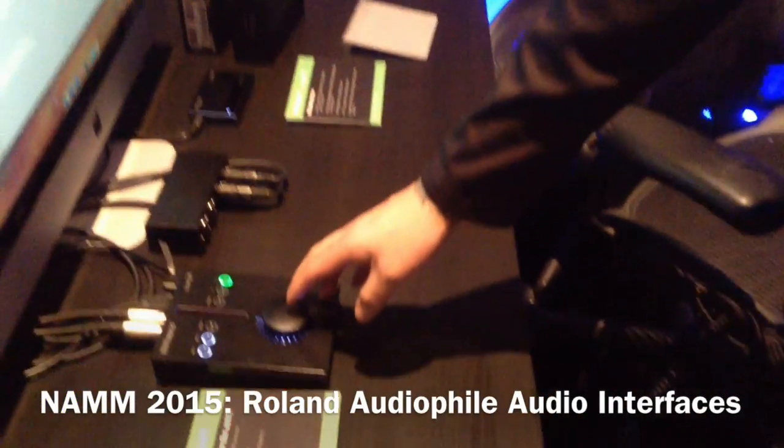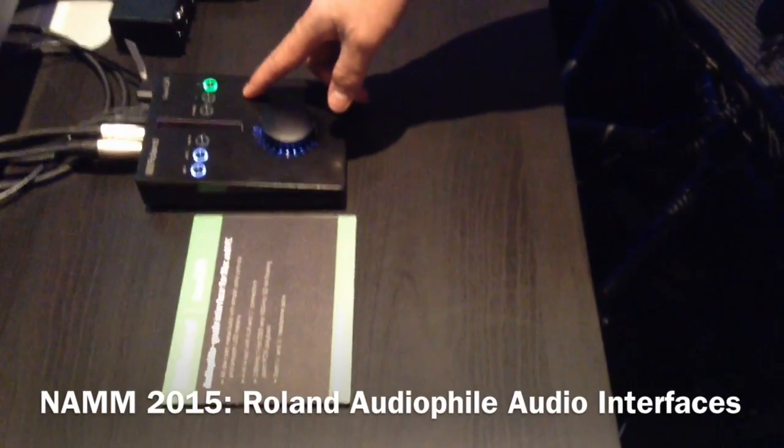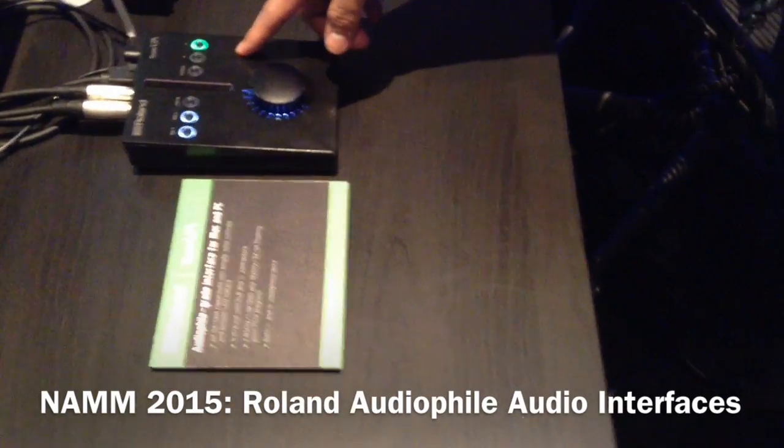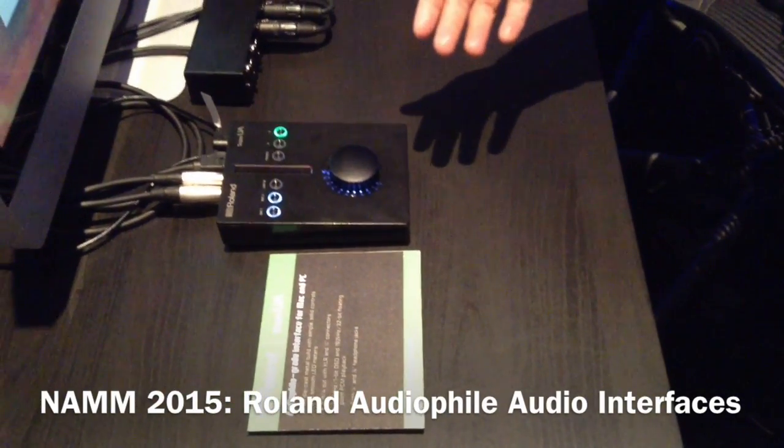Right here we have the new audio file grade interfaces for Mac and PC. This side we have the Super UA — it's a 4-in, 4-out digital interface compatible with ASIO drivers and Core Audio, so it pretty much supports any DAW in the market at the moment.